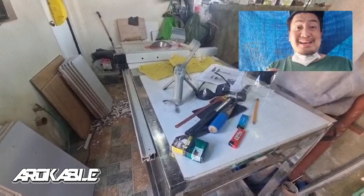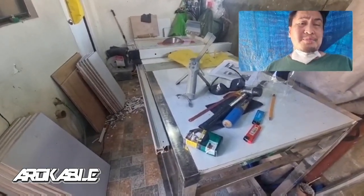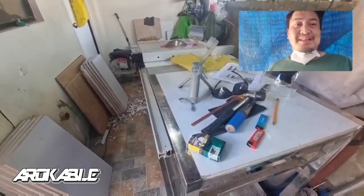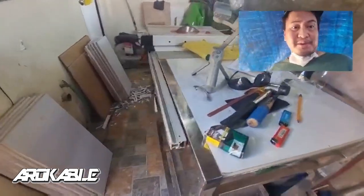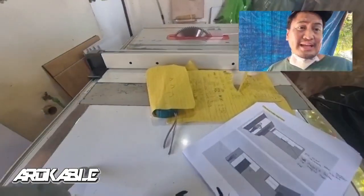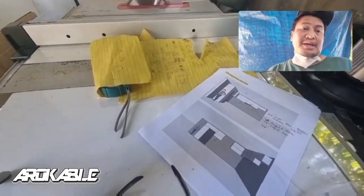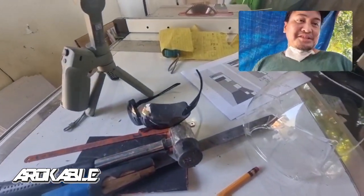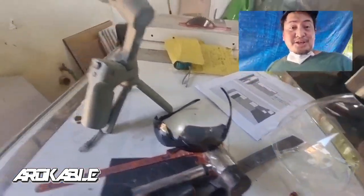Hey what's up mga ka-arok! Ito yung ating setup dito sa ating mini workshop. May project tayo ngayon — isa sa ating subscribers ang nagpagawa ng kitchen cabinet. Ito yung ating setup, at ito rin yung nagiging routine natin. Medyo magulo, pero ito yung ating gamit na table saw, at nandyan yung ating cutting list at contractor sketch na design na ating gagawin. Nakatulong yung ating face shield — pwede rin siyang maging goggles para ma-protect ang ating mata.